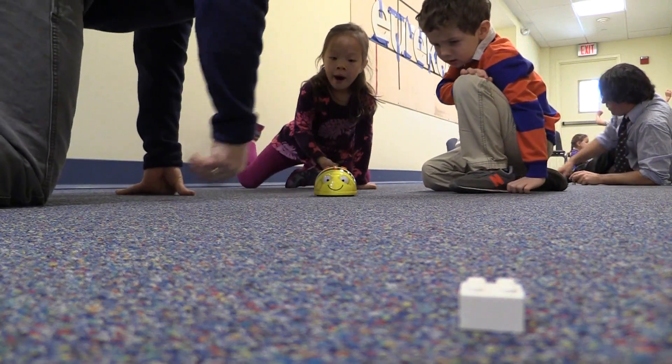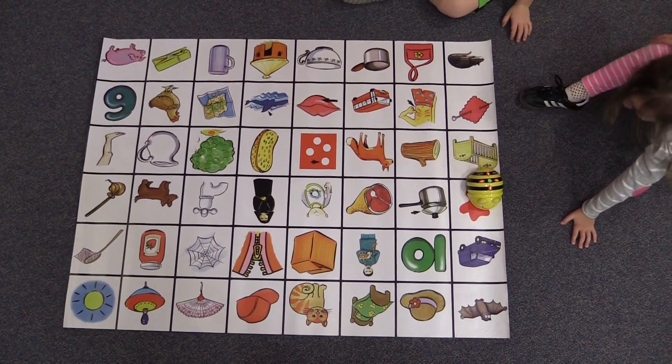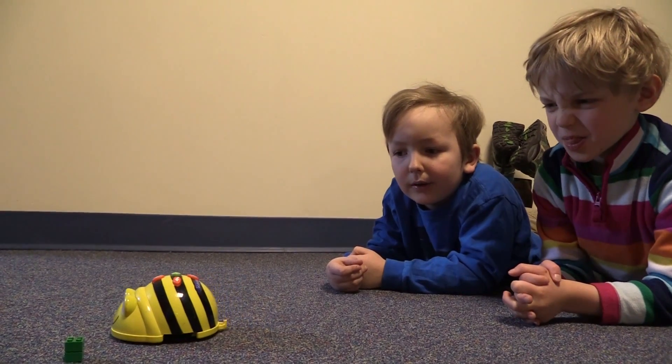These skills include counting, estimating, sequencing, and working together.